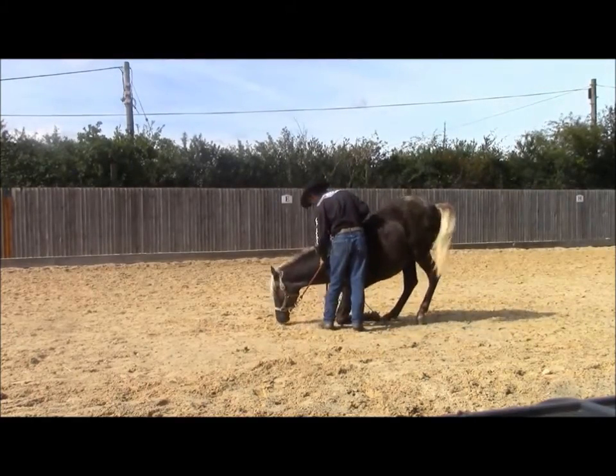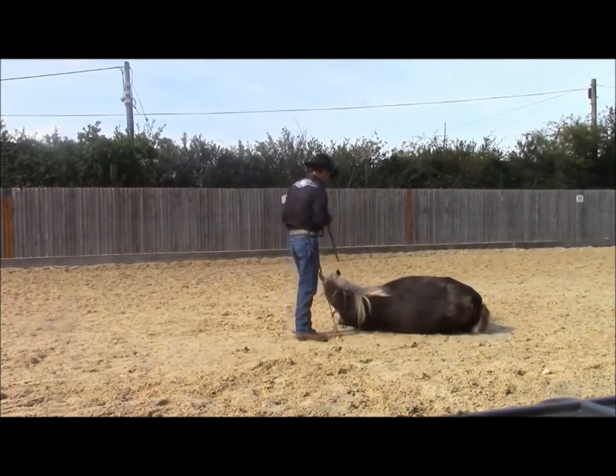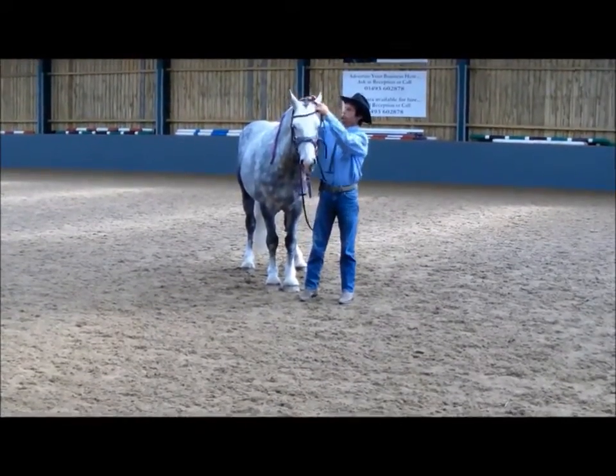You take that lesson and you break it down into as many steps as you can. The more steps you put in your lesson plan, the easier it will be for your horse to learn what you are teaching.